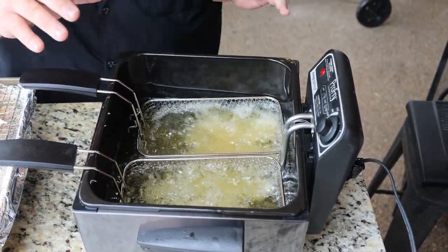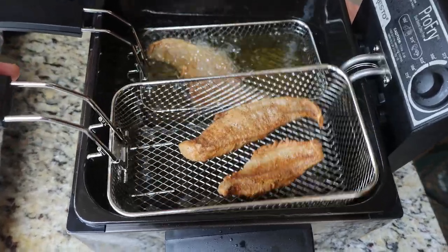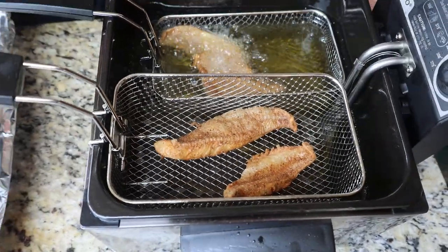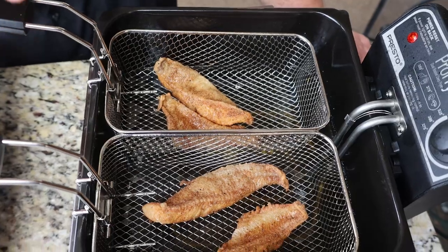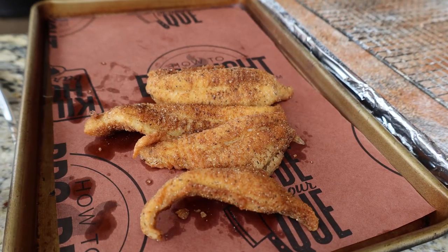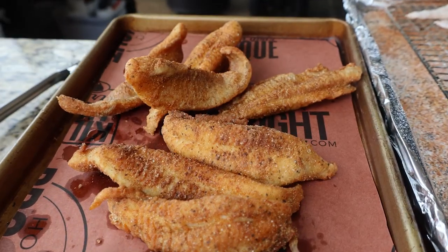I'm not going to crowd the baskets — just about four pieces at a time, two in each basket. Now you can see that fish is starting to float and it's gotten golden brown. The frying process has slowed down — that tells me it is done. I know it's going to be crispy and cooked through because it's thin. The peanut oil has done its job. We're just going to dump it out on a little butcher paper, let it drain, then fry the rest of the fillets.